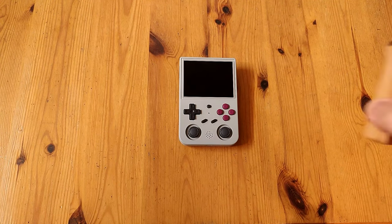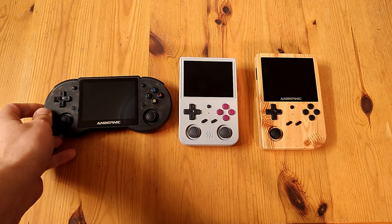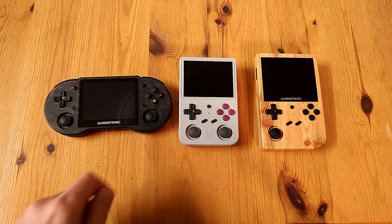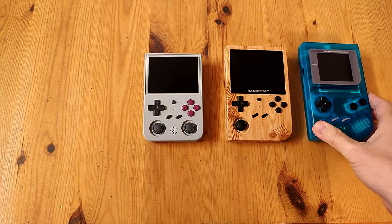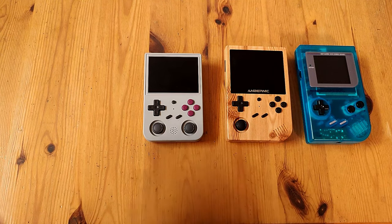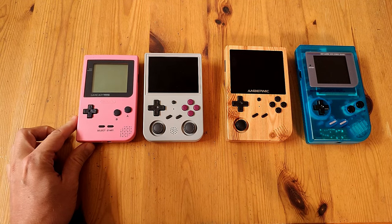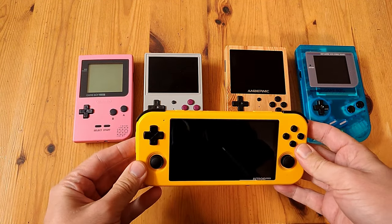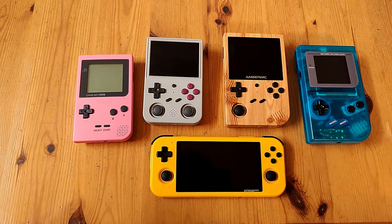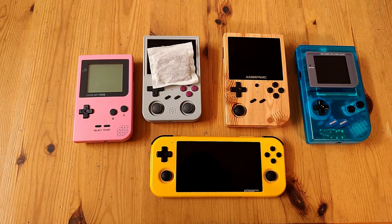This is a very comfortable device. It's a little smaller than the RG351V and not as boxy as the RG353P — these are kind of like siblings. Compared to the original Game Boy, they look quite alike. Next to the Game Boy Pocket, it's pretty much the same size. You can also see how it compares to the Retroid Pocket 3. And the screen of the 353P is roughly the same size as a Roy Bosch teabag.